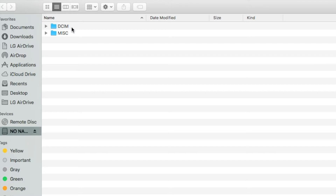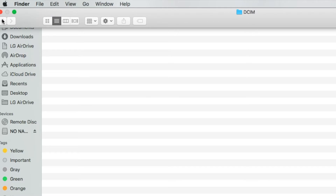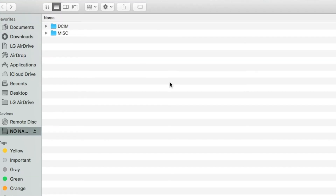Normally DCIM is where they store your pictures and videos. This drone is brand new and fresh, so there are no files in here right now — I haven't recorded anything yet. There's also a 'missing' folder in there, which appears to be empty.